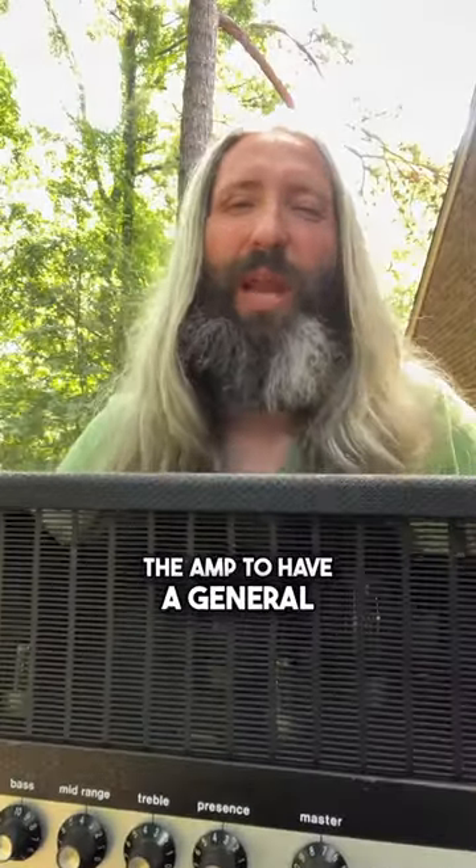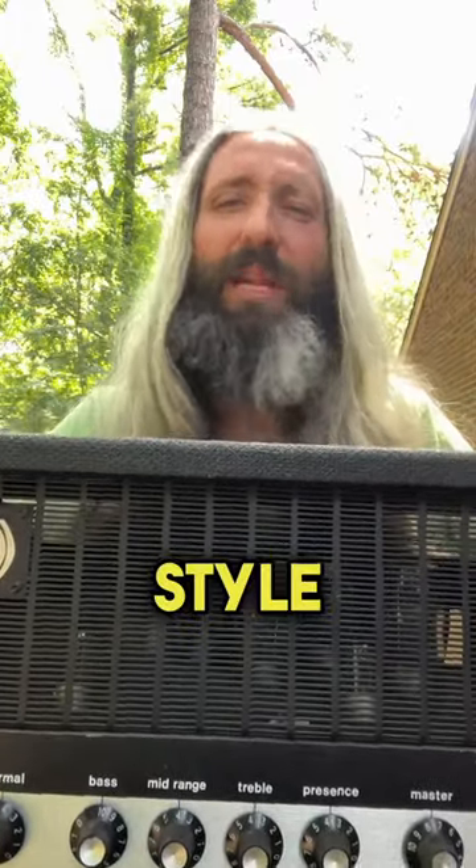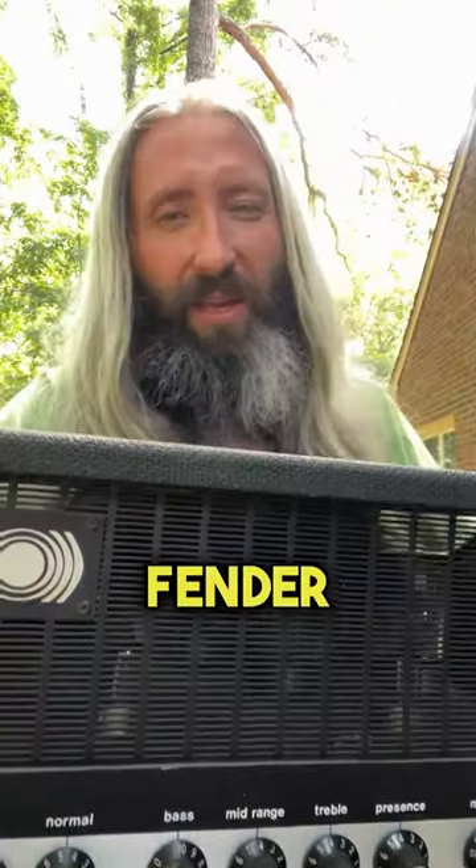While I would consider the amp to have a general classic rock style crunchy edge of breakup tone, it puts out a massive amount of low end and volume when compared to a Fender or Marshall.